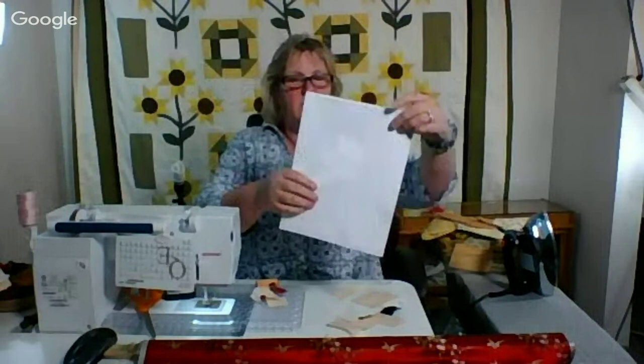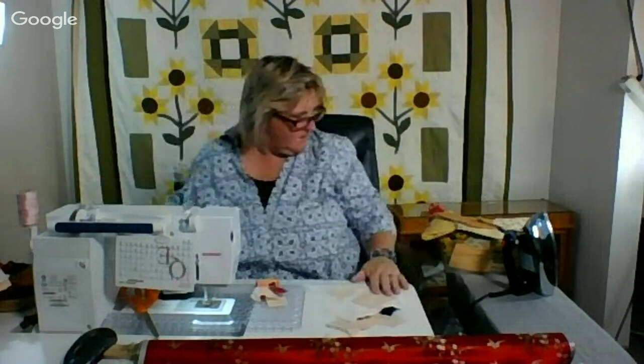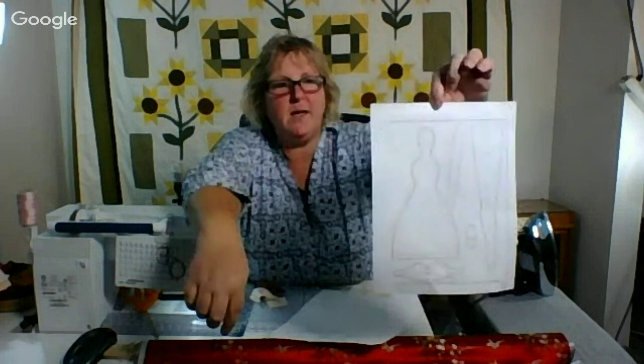So I'm going to put these away. These are my Tilda — just as a reminder, online you can find many Tilda patterns. Definitely check out the books that Tilda has, and that's what I'm using. Just as one more reminder, on the Tilda patterns we're actually making the doll and part of the costume at the same time.